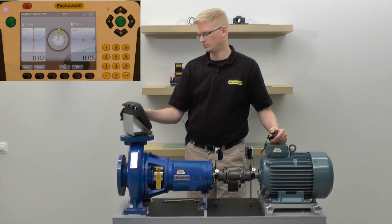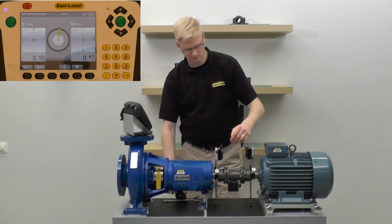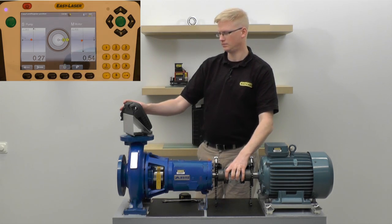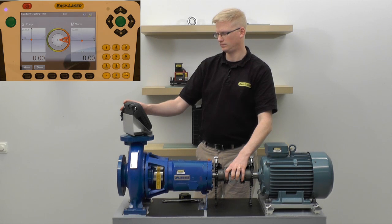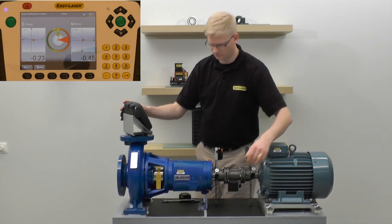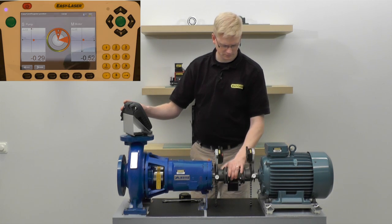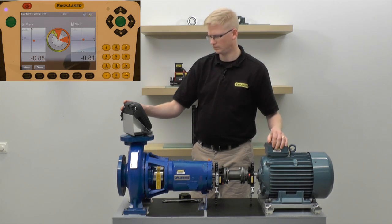In measurement mode the system requires a minimum of three measurements. The first measurement can be taken anywhere on the circle, and a minimum of 40 degrees total rotation is required. I will take the first measurement at 3 o'clock, the second at 12 o'clock and the last one at 9 o'clock.